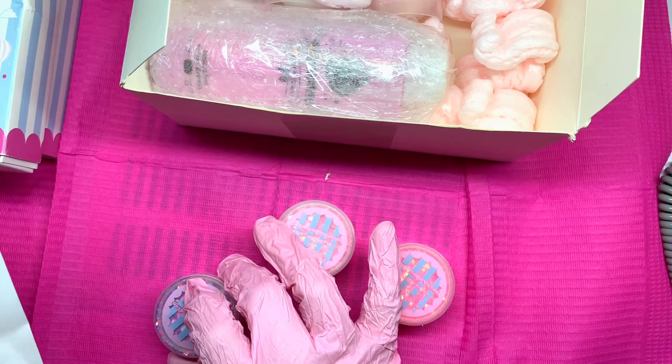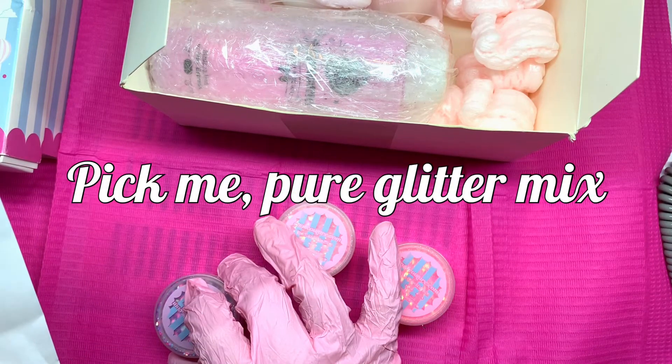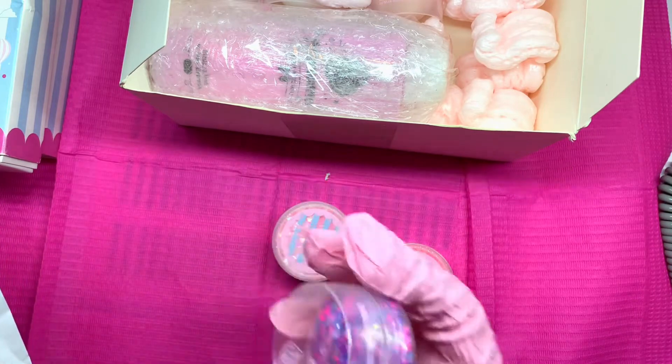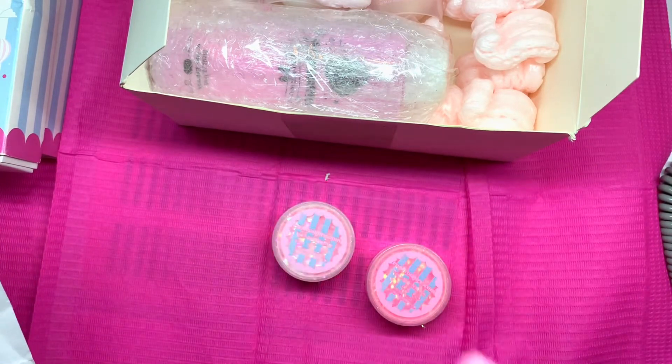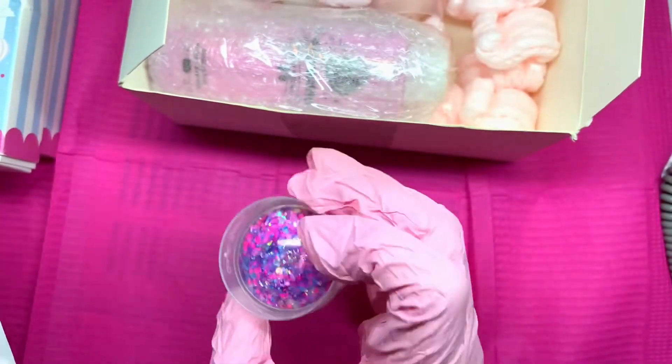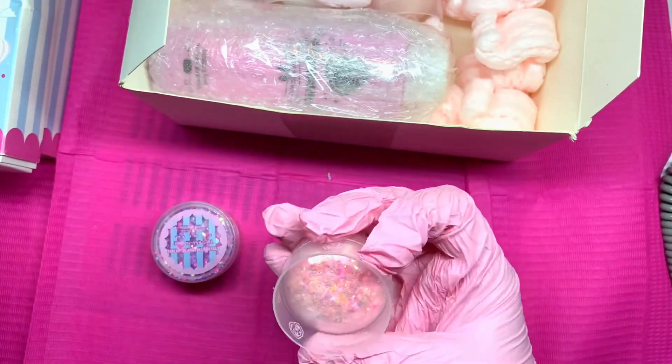Hi guys, what's up? Welcome back to my channel. So today we're going to be featuring the e-nail couture.